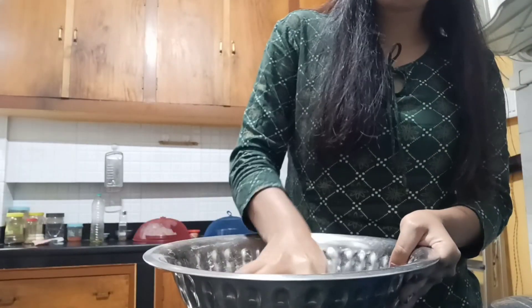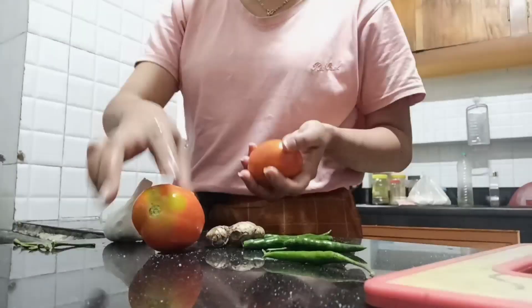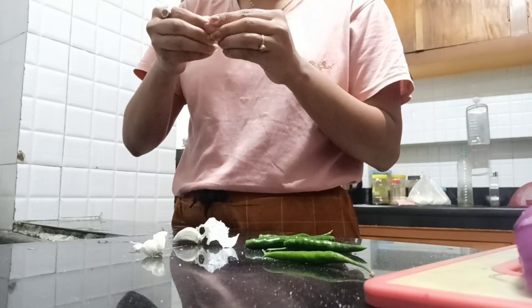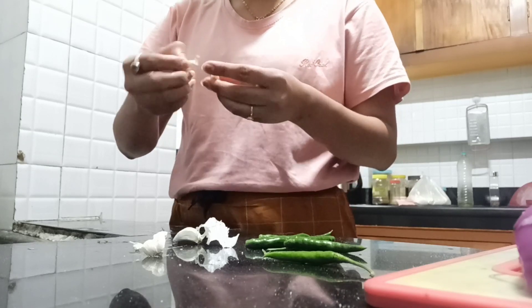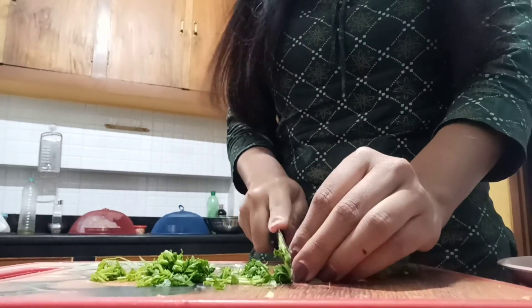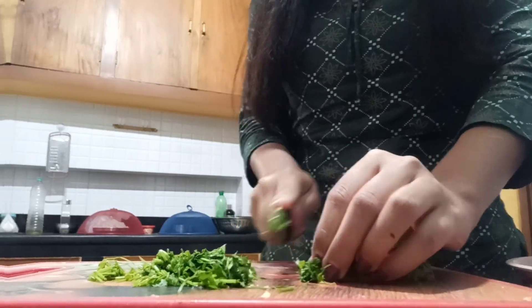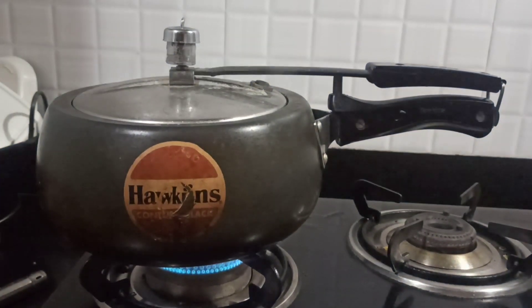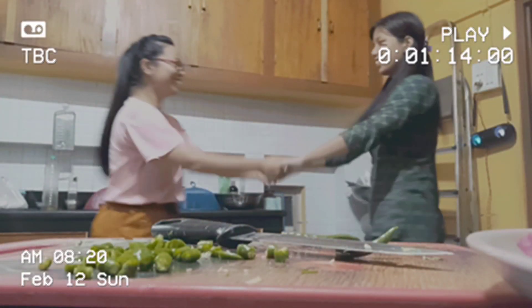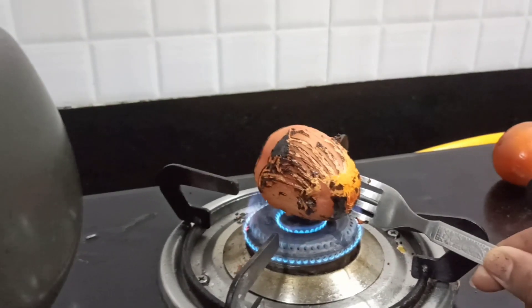It is very simple and tasty. I will show you how to make it. Let's go! This is ready for the tomato technique. Here we will boil 3 aloo. We will boil 3 aloo and roast the tomato.